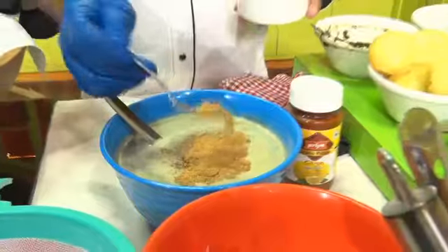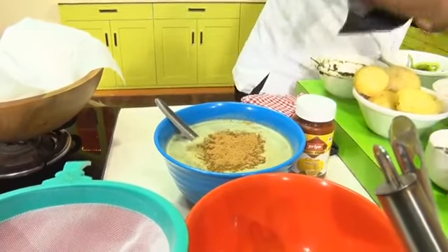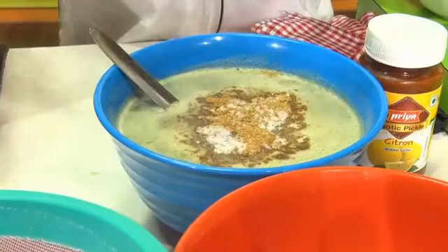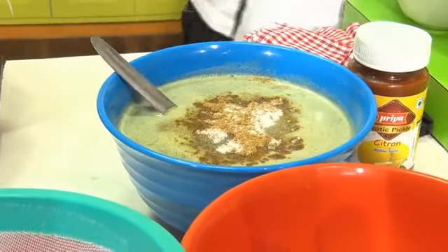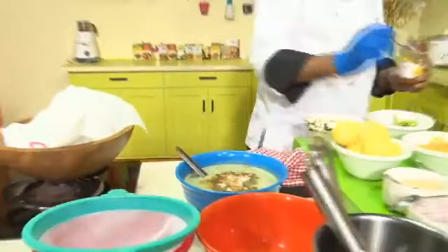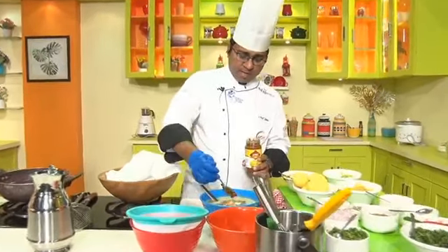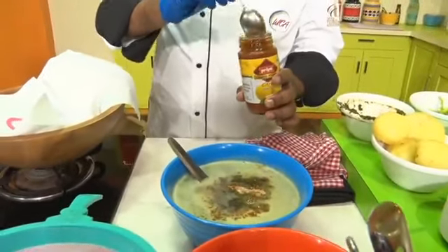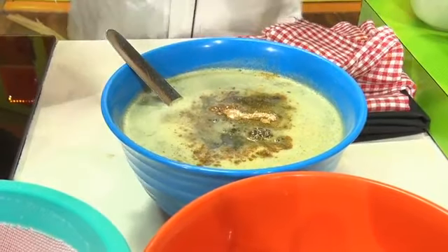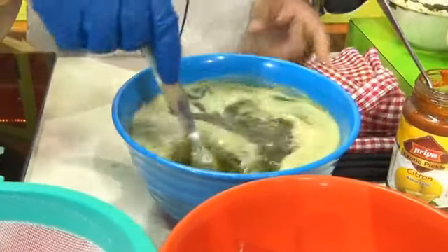Put a good quantity of Pani Puri masala — almost 30 to 35 grams. I will add a little salt, but since we already have black salt we don't need much. Now we will add a little lime pickle — I will add some citron pieces to the gravy for flavor.